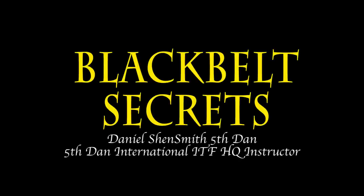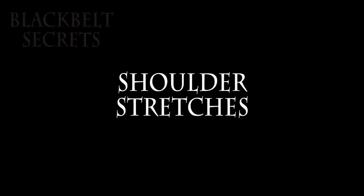Welcome back to Black Belt Secrets. Today I'm going to take you through some shoulder exercises and stretches. For those of you that have had shoulder injuries, these will be very important.